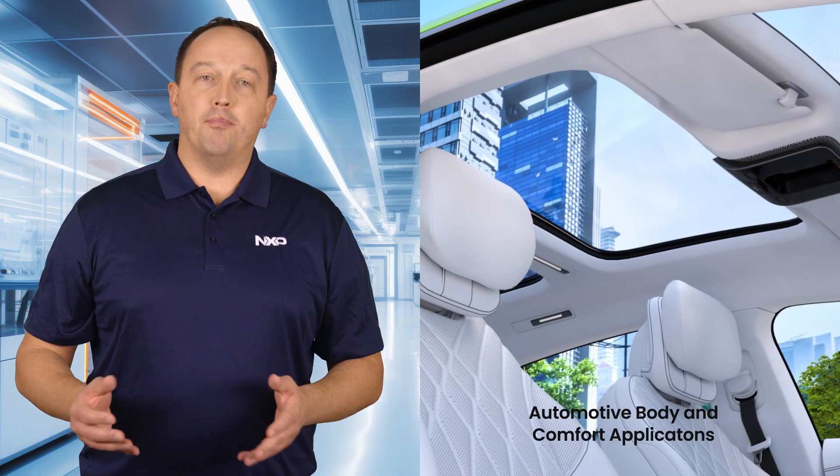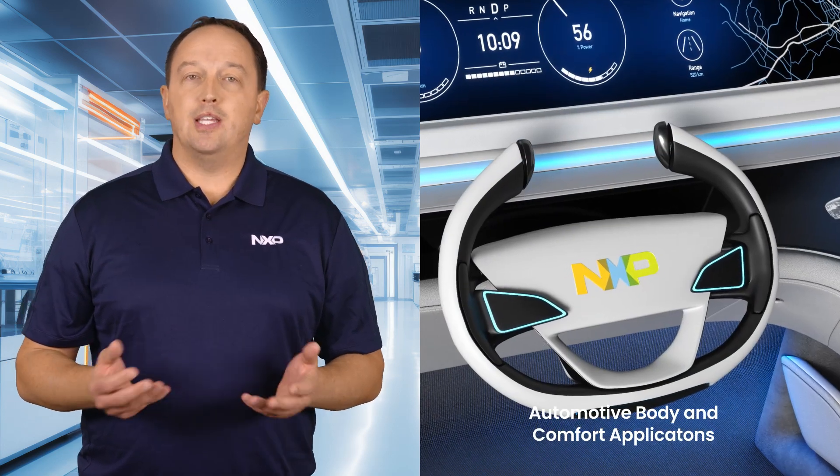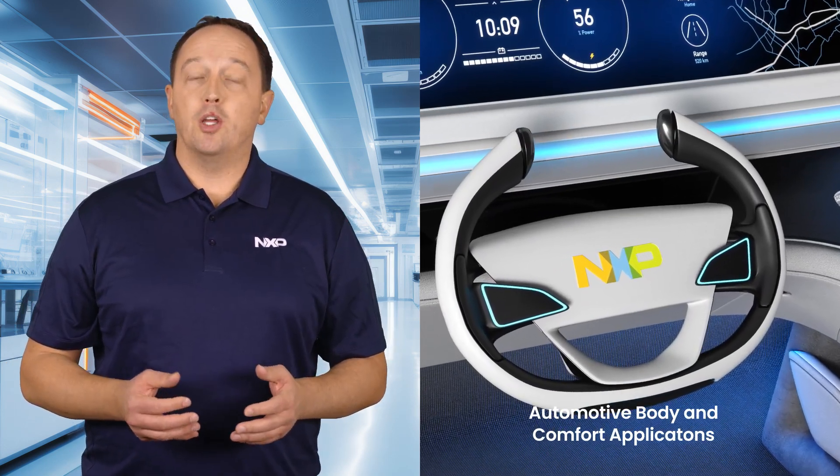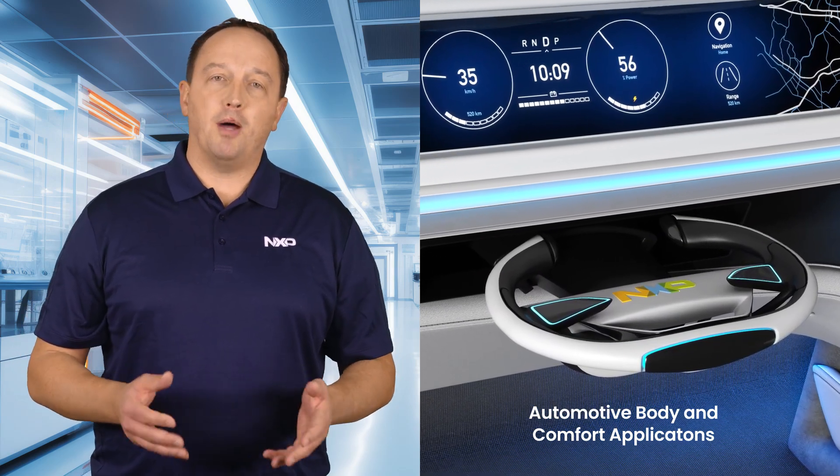The S32M2 is designed for a wide range of automotive body and comfort applications, including sunroofs, window lifts, seat position, seat belt pre-tensioners, door closures, trunk openers, air circulation systems, as well as pumps and compressors.